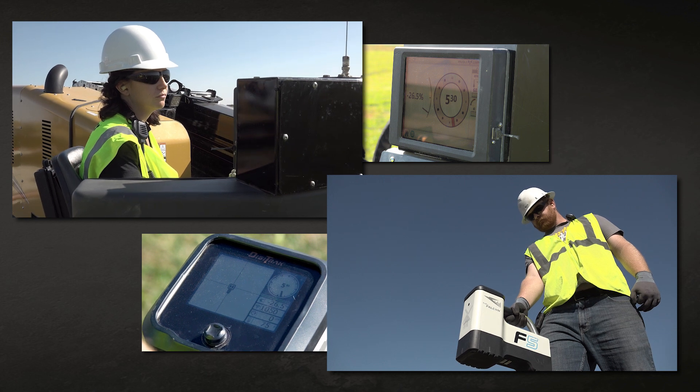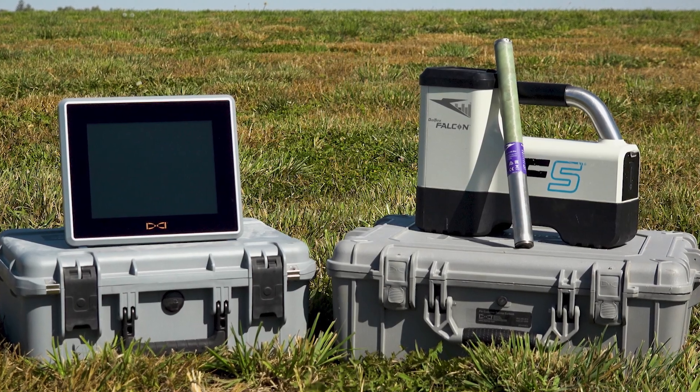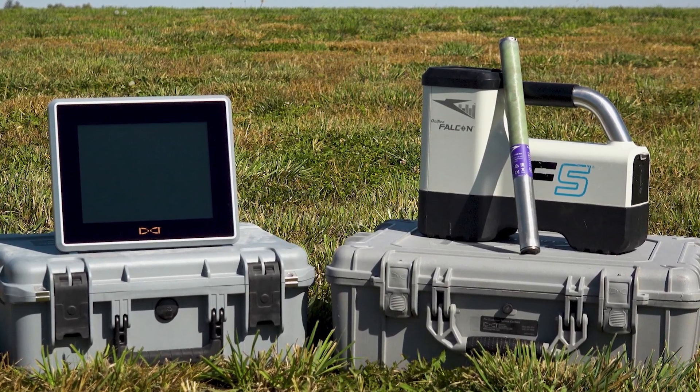Now that you know how the different components of a locating system work, you can be more confident when using the system on your next HDD job site. I hope you learned something new, and thanks for watching.